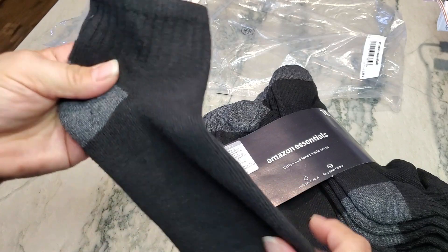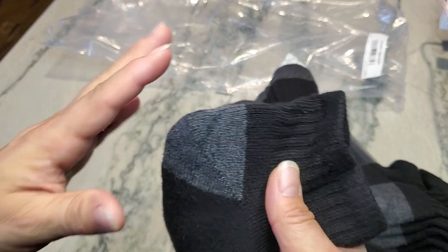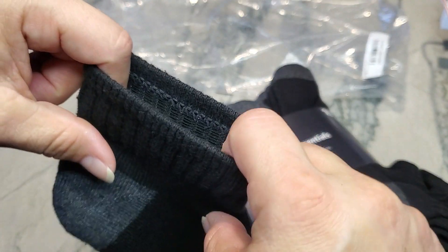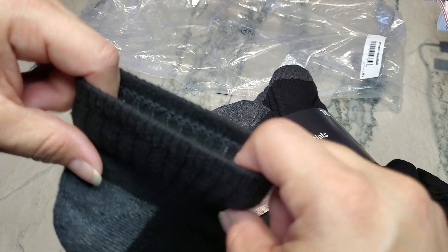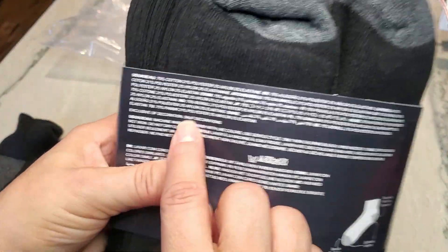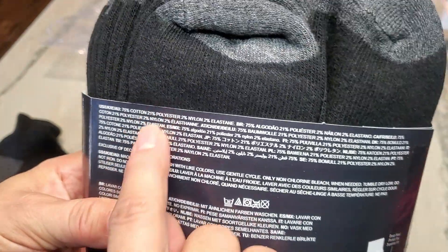That reinforcement is great for young men because they absolutely need it on their toes and heels. I usually find socks that get holes on the heel more than anywhere else. On this particular sock you can see it stretches very easily — I'm not pulling hard at all. These socks are 75% cotton and 21% polyester.